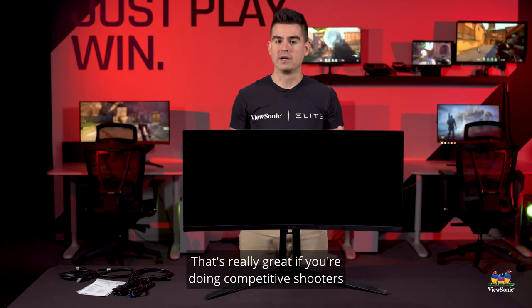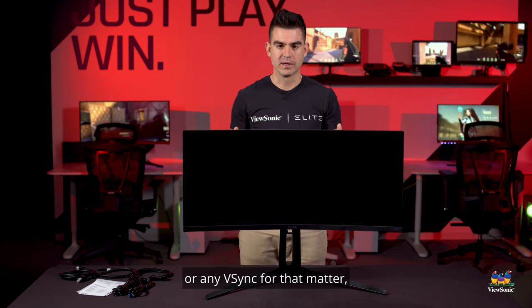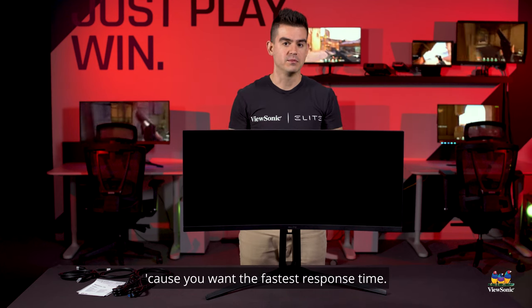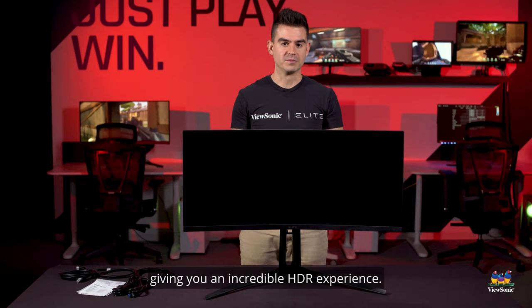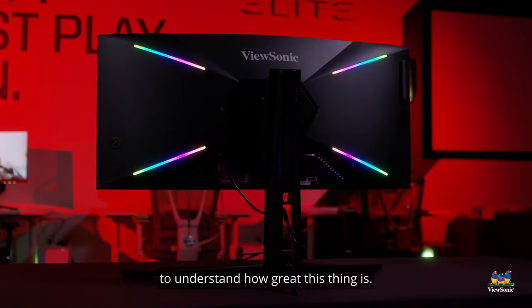That's really great if you're doing competitive shooters where you're probably not going to be using FreeSync — or any V-Sync for that matter — and you're okay with screen tearing because you want the fastest response time. On this monitor you can do that at 200Hz with a huge mini-LED backlight giving you an incredible HDR experience. It is something you really have to see to understand how great this thing is.